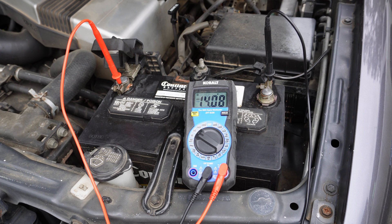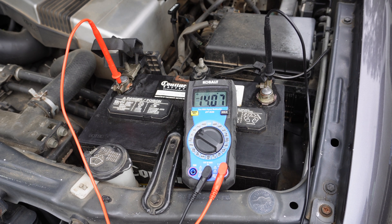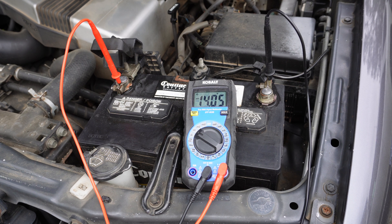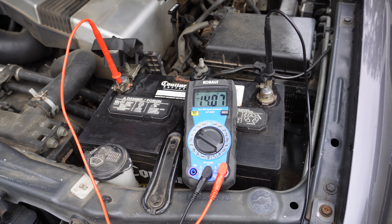Now to check the alternator — as I started the car, you'll notice the voltage jumps between 13.5 and 14.5. That's the normal range you should see when your car is running at idle. If you're seeing voltage between 13.5 and 14.5 with the car running, then the alternator is properly charging the battery.